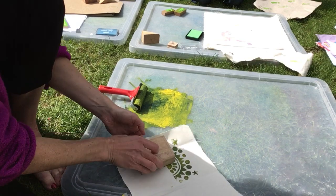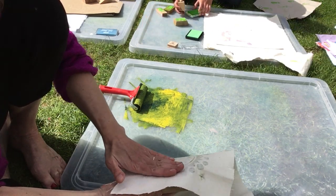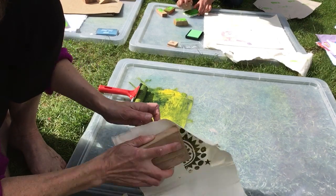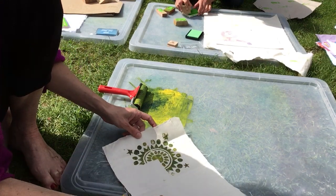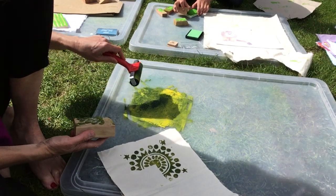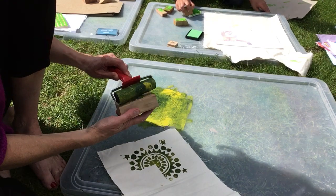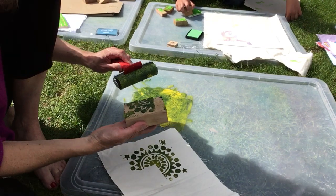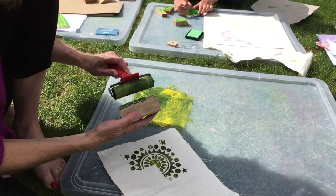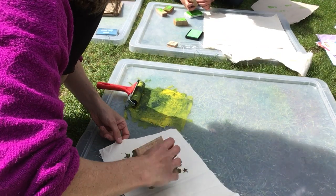There you go — a little bit on the back. I think you might have missed a bit there. Not aligned. Imagine you making fabric — what could you make out of this? Pillows. Bags. Duvet covers. What else might you print on?